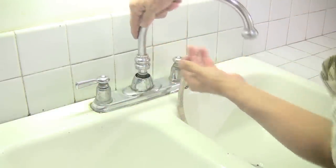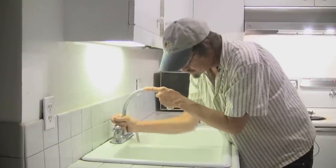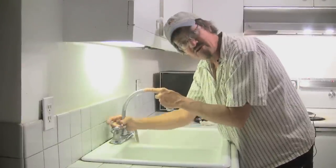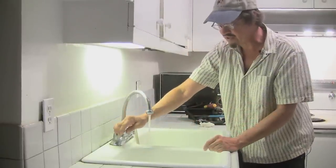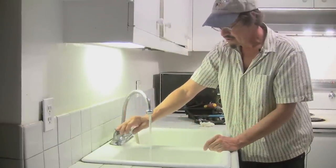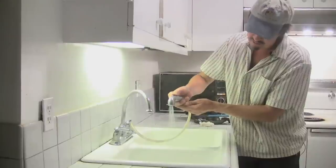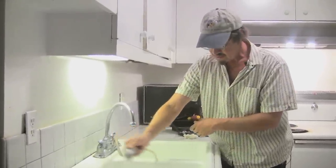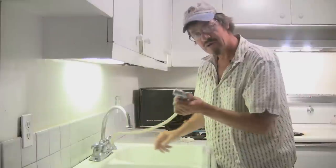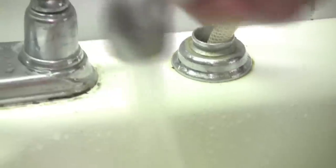We'll put it back together and test it again. It's better if you can do it by hand — you don't mar the chrome on a fantastic kitchen faucet like this one. Turn on the water and give it a little spray. Looks like this one's working okay. We'll clean up the sink and be ready for the next job. I'm Roger Bacon and that's how you repair a kitchen faucet sprayer.